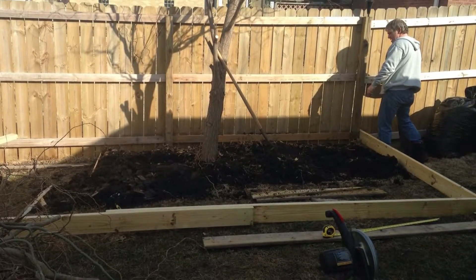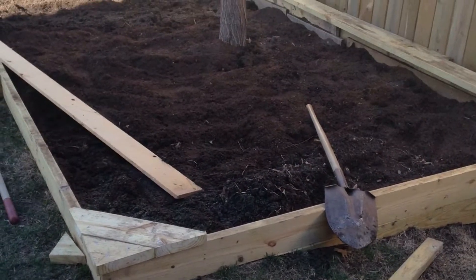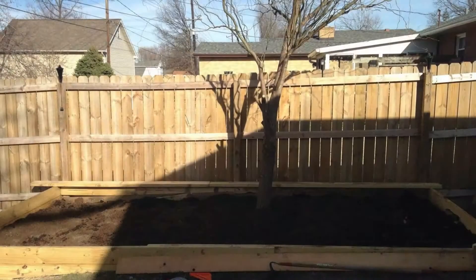After pulling up last year's pallet garden and deciding how big we wanted this year's garden to be, my husband started framing out the sides. He added a few small touches for me like side seats and a long bench that goes across the entire back.